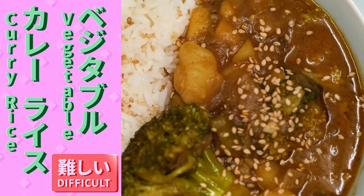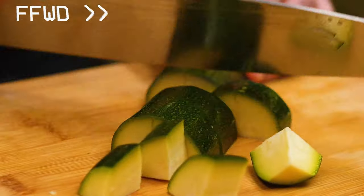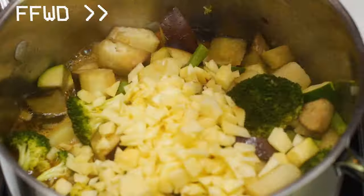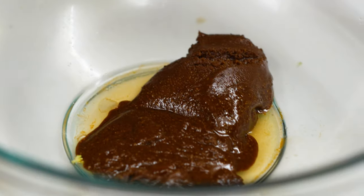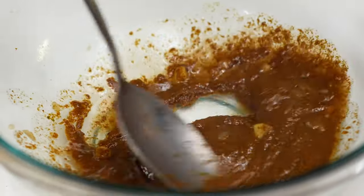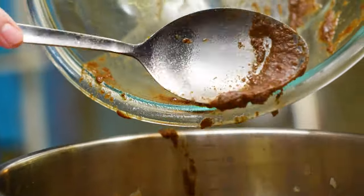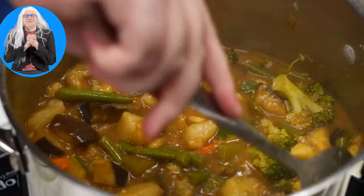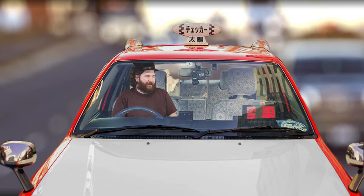Now let's make our vegetable curry from scratch. Add the curry roux to a bowl and add some of the cooking liquid and mix well. Now add the curry sauce to the pot, mix it well, add salt to taste, turn off the heat, and enjoy.